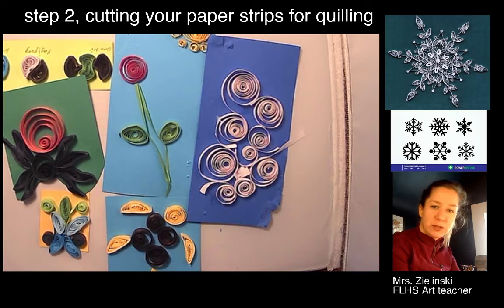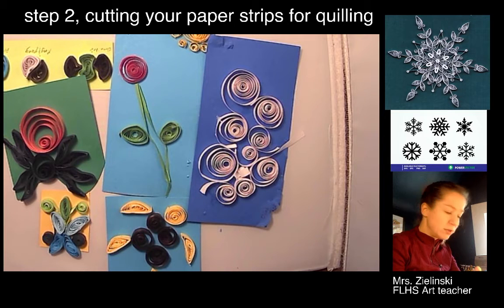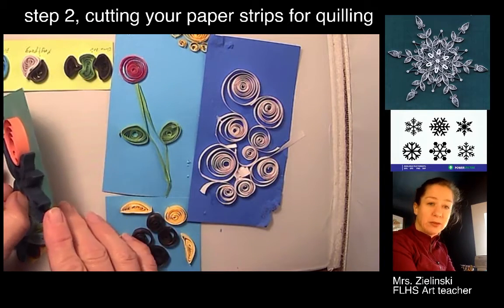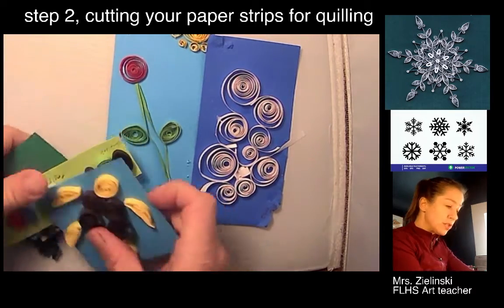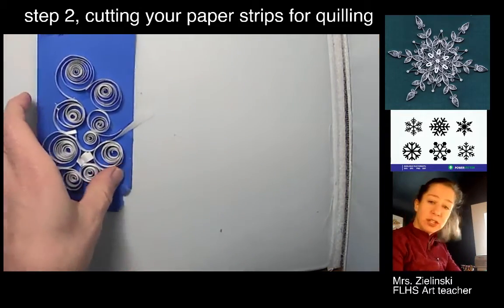After I show you in this tutorial how to cut out the paper strips, I'm going to show you a screen tutorial on how to figure out how you might want to quill your design. But first, because you're working from home — if you're live in the classroom, I can provide you with paper strips that are different colors. If you're working from home and you have colored paper, you can certainly use that. I'm assuming most of us just have white.